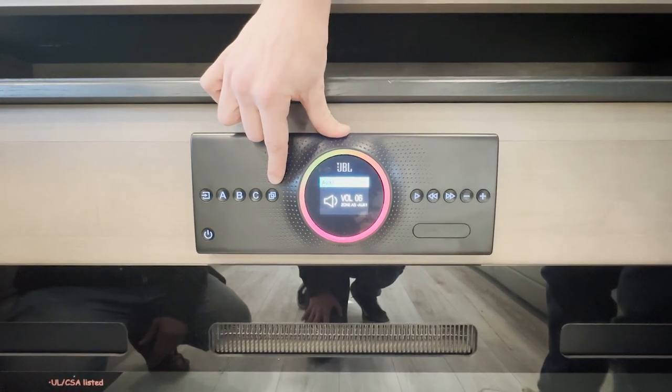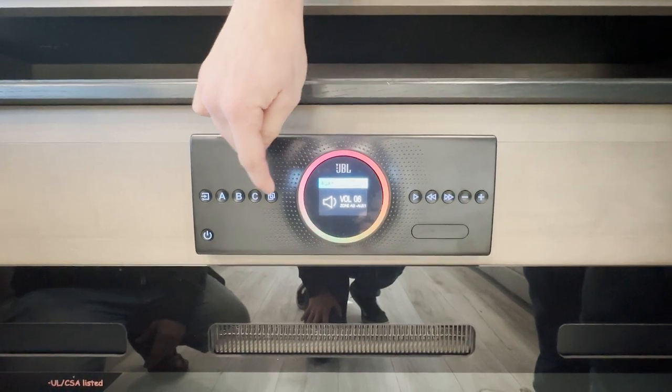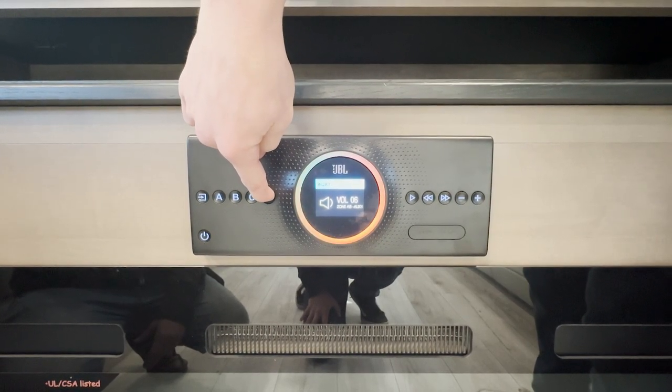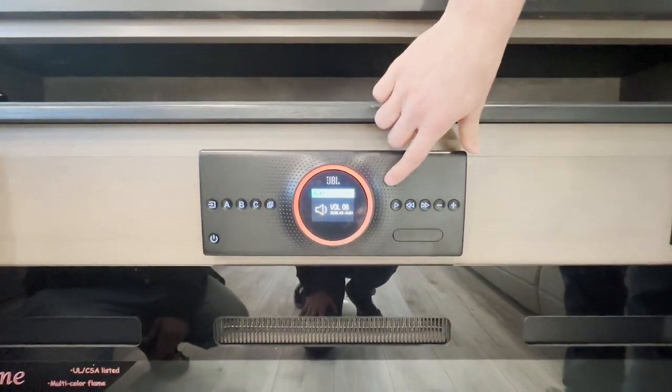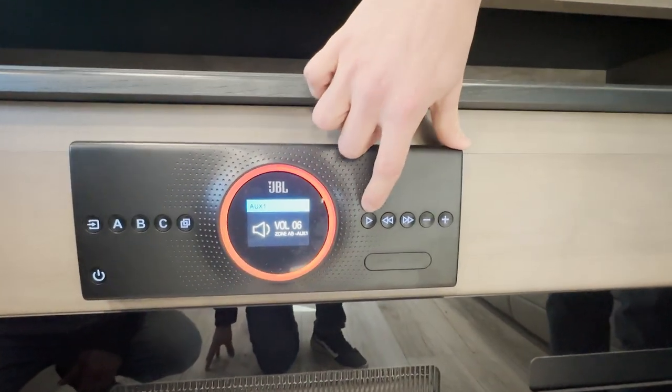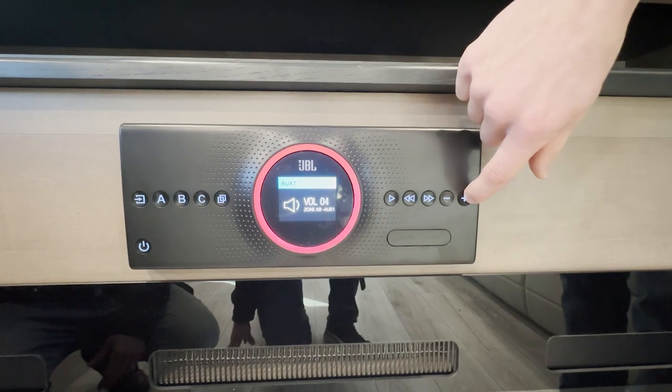Right here we have our Bluetooth connection button. When you're on Bluetooth and you hold down this button, you'll be able to connect to the JBL system. And then on the left side of the panel we have our pause and play, our skip buttons, and our volume down and volume up.